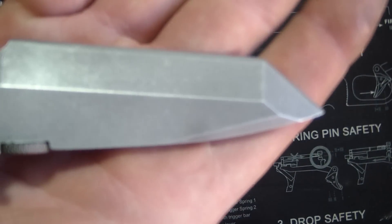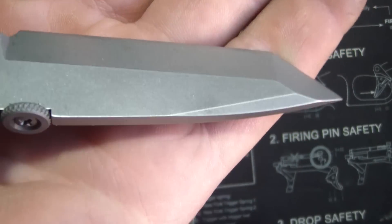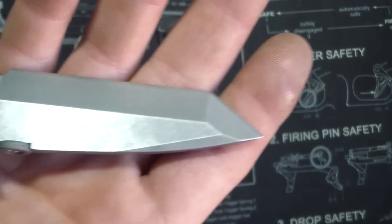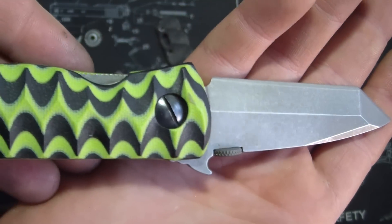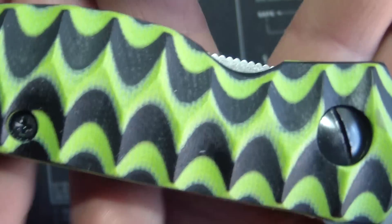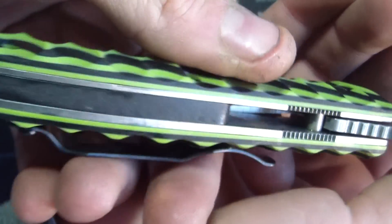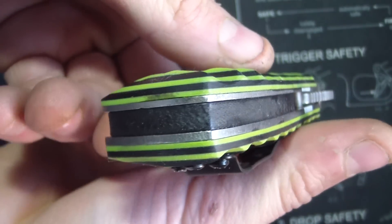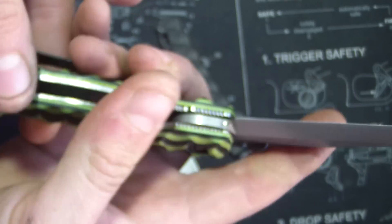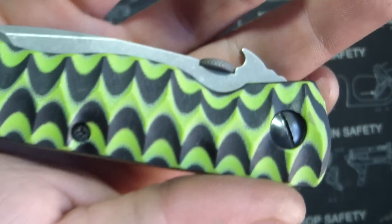So this is a USN Pride here guys — you got a CQC-7, a waved Emerson, nice and sandblasted with a stone wash, and you got the Toxic and Black Tiger Stripe. First time I've done it — wanted to do it for a long time and finally did it. I believe Alpha Knife Supply will be carrying this color soon, I hope, so I don't ever have to do this again. It's five layers — three green and two black. That was a pain in the ass, but it turned out pretty sweet.